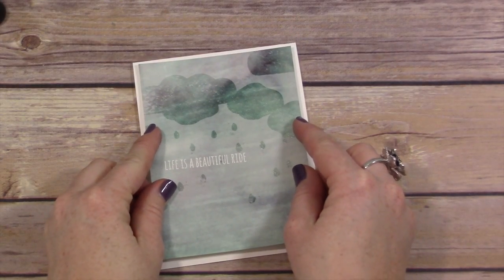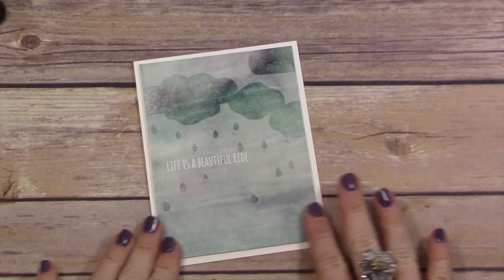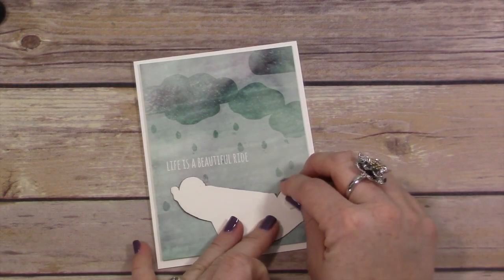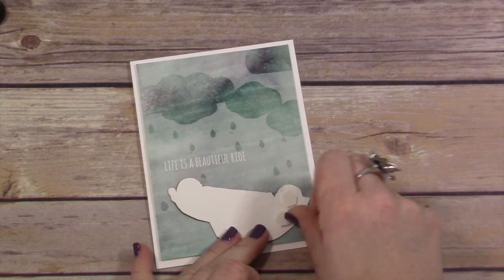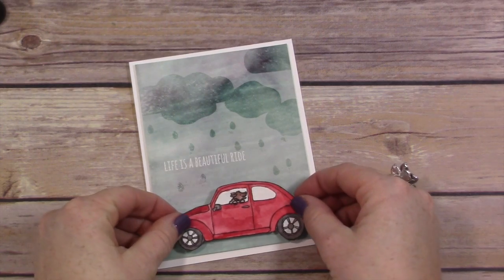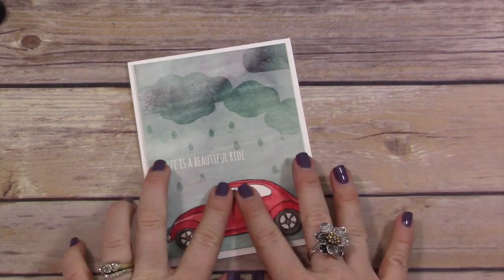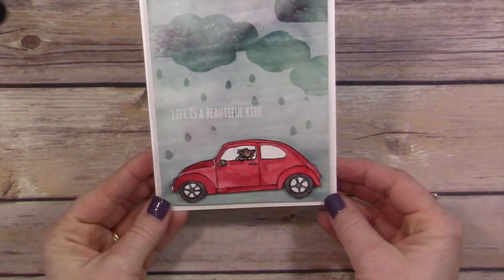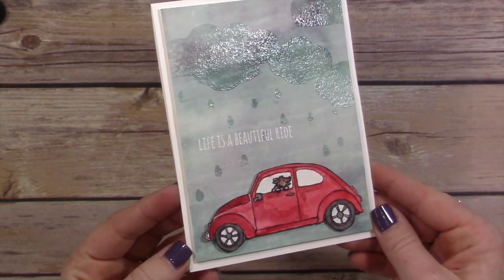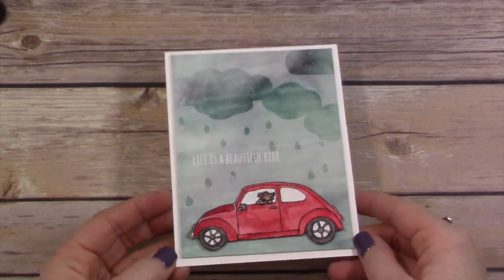I put it down on my card base, which is a piece of thick Whisper White cardstock from Stampin' Up, cut at four and a quarter by eleven. Then I added dimensionals to my little bug — I covered the back of the bug with dimensionals because I wanted it to be really sturdy. And that's my card: my little doggie driving through a rainy day, because that's life, right? Sometimes we have rainy days. I just love how this card turned out — it's just one of my faves.